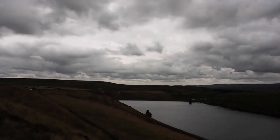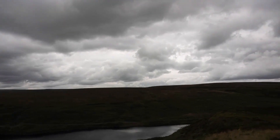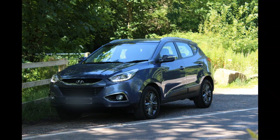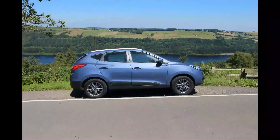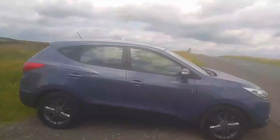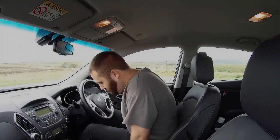Just how good is a small engine in a large family vehicle? I thought I'd come to Yorkshire to find out. If you're a family looking for a family vehicle, on a budget and wanting something economical, how does the 1.7 base model Hyundai iX35 shape up?